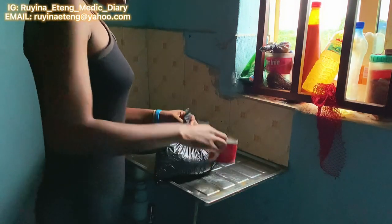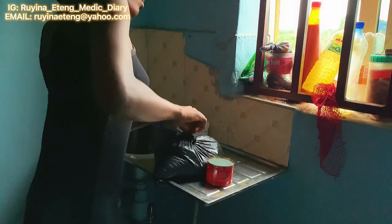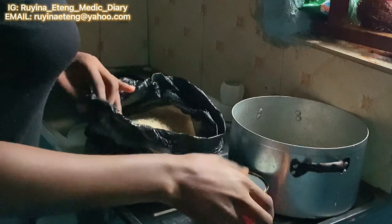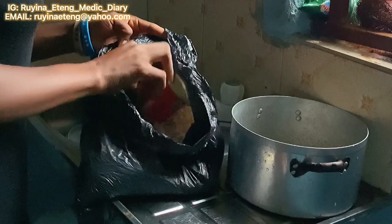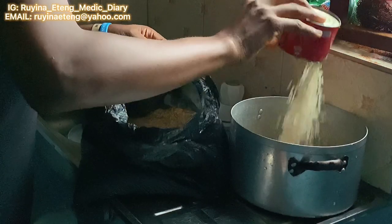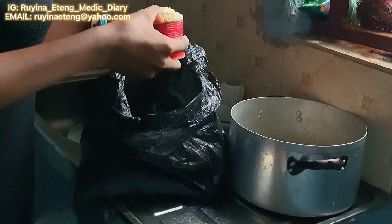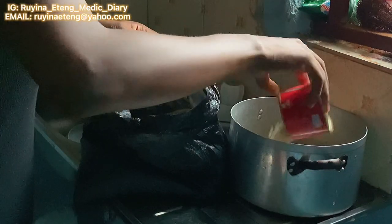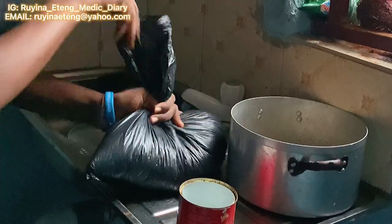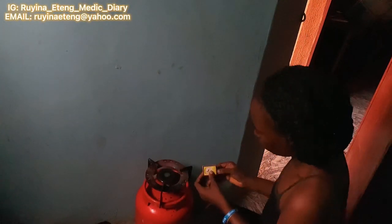Time to parboil the rice. I'm using Abakiliki rice — for those who don't know it, it's very special; Abakiliki people do not joke with their rice, and I'm really loving it so far. I'm just going to do two cups since it's just me eating. I don't have roommates, I'm not in a family house, and I don't eat much, so two cups is enough.